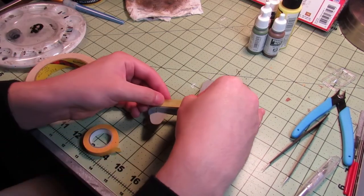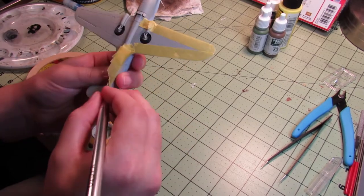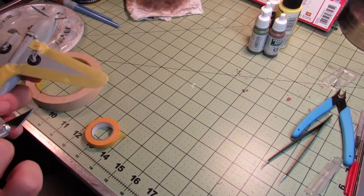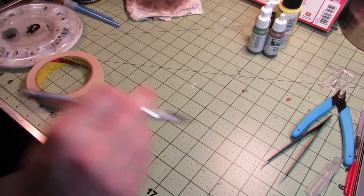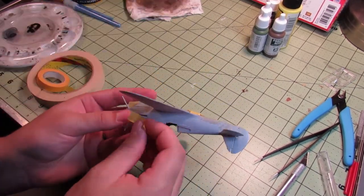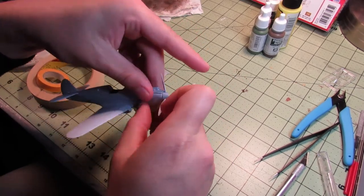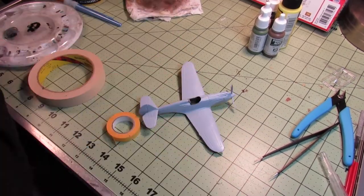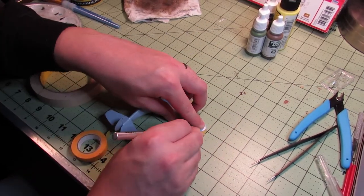It requires some cutting of the tape after you've put it on, but like I said, it's a very important part of doing this. This is definitely one of those times where putting a lot of work in before the painting makes the end result much much better. You can see there I was cutting the excess tape from the ends of the wings with my knife.